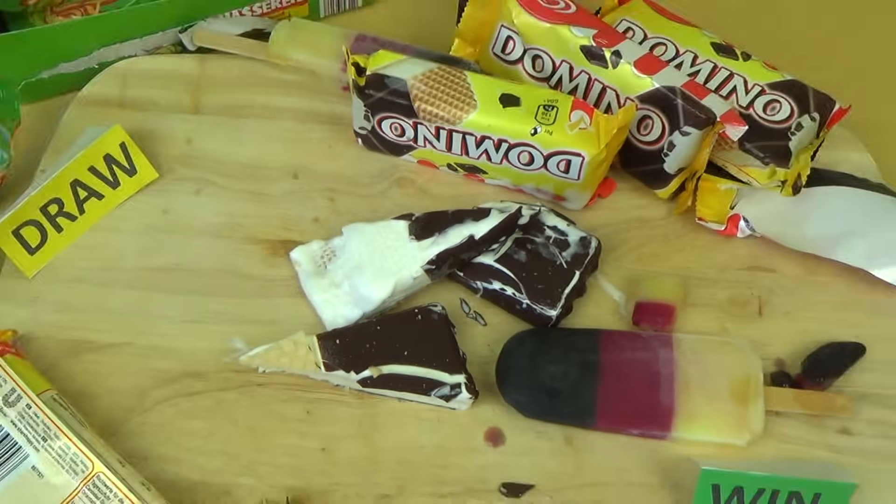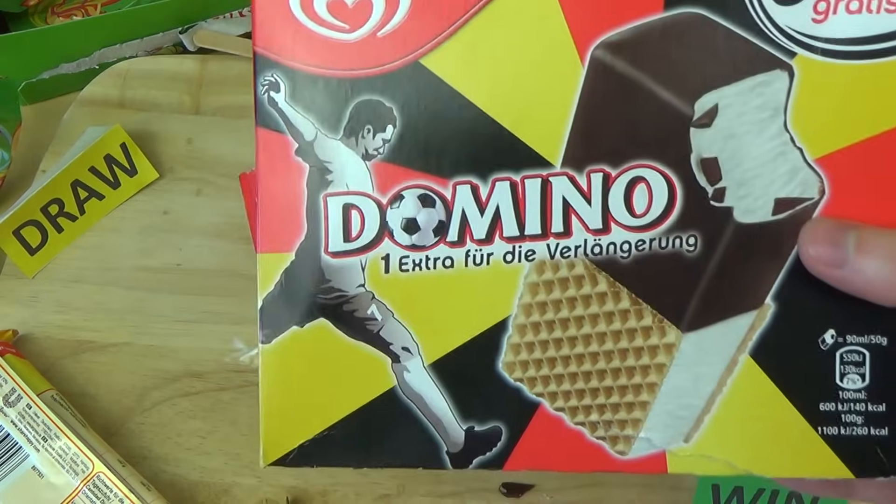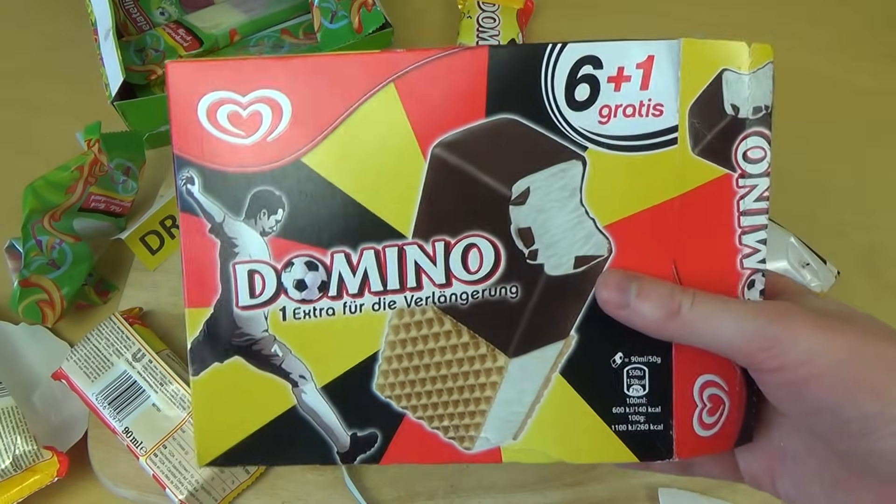Okay my friends, have you tried any of these? Let me know whether you also have World Cup or soccer-related products in your country.